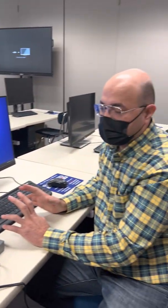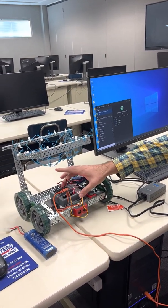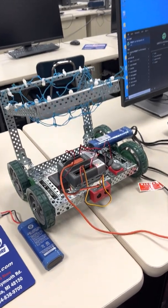This video shows how to work with VEX robotics and the equipment visible here. The VEX Cortex is the main brain, and it connects to the computer via USB.